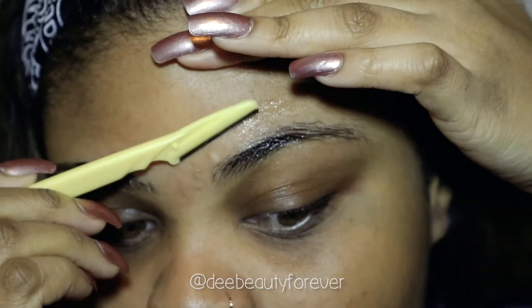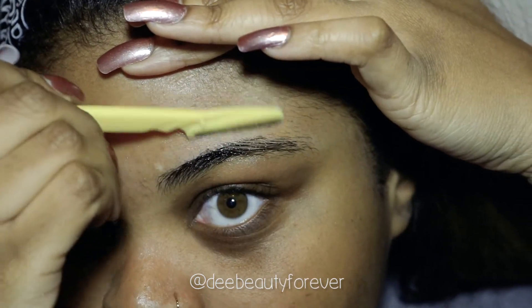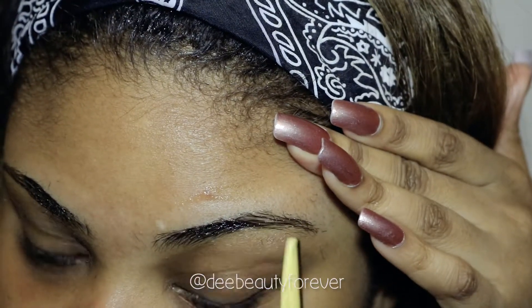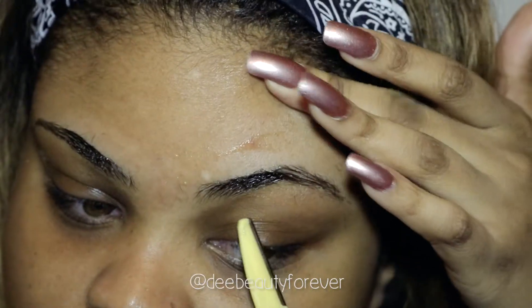You want to repeat the same steps on your other eyebrow. Make sure to keep checking back and forth to make sure that your eyebrows are looking similar — they won't look the same but they will definitely look similar if you take your time and do it correctly.